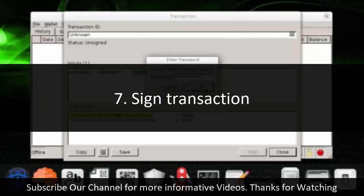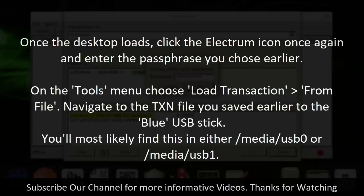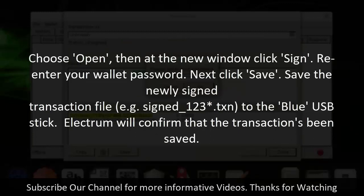Step 7: Sign transaction. Shut down your machine, make sure both the black and blue USB drives are connected, then restart. Choose the first option, Cold Offline Green, from the BitKey boot menu. Once the desktop loads, click the Electrum icon and enter the passphrase you chose earlier. On the Tools menu, choose Load Transaction from File and navigate to the TXN file you saved to the blue USB stick — you'll most likely find this in /media/USB0 or /media/USB1. Choose Open, then at the new window click Sign, re-enter your wallet password, then click Save. Save the newly signed transaction file — for example, signed_123.txn — to the blue USB stick. Electrum will confirm that the transaction has been saved.